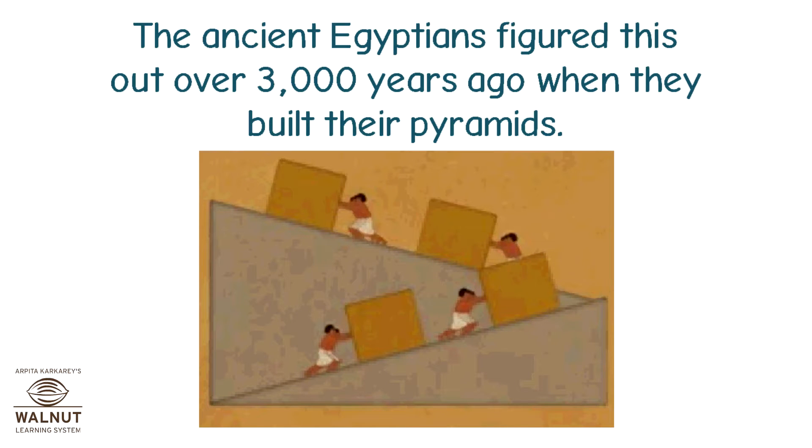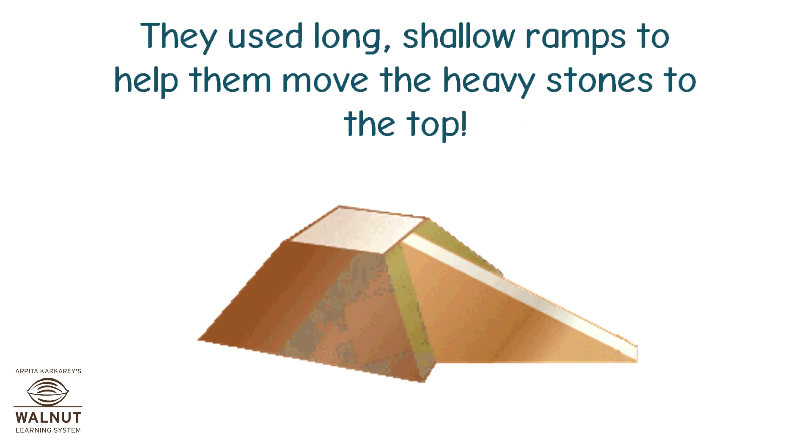The ancient Egyptians figured this out over 3000 years ago when they built their pyramids. They used long shallow ramps to help them move the heavy stones to the top.